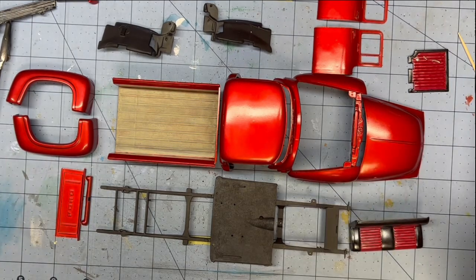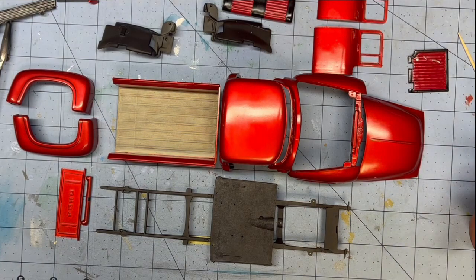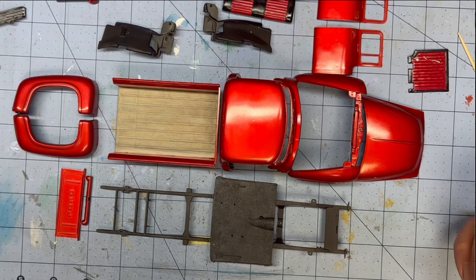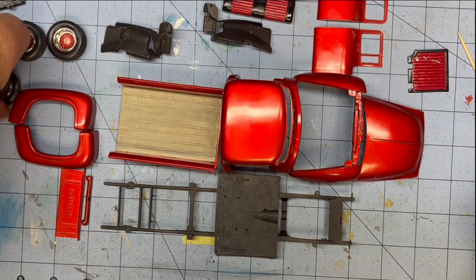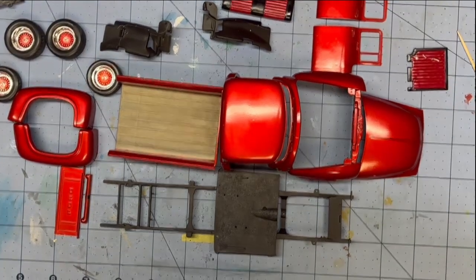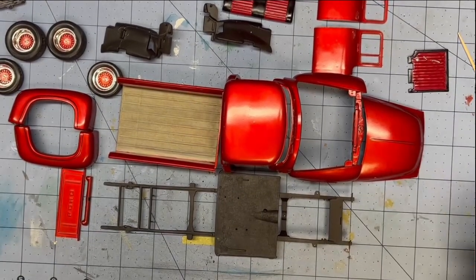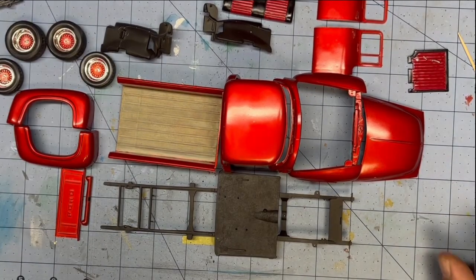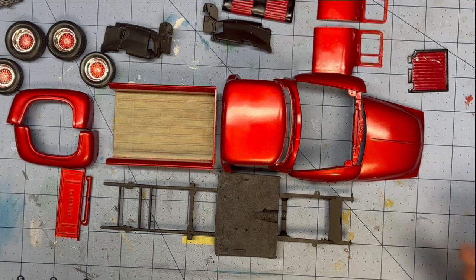This is where we stand now. From here to being done, we're getting pretty close, believe it or not. All the detail work is pretty much done except for the assembly, and I don't foresee any problems because I've fit this thing together three or four times. Here's your kit — so far I'm having a blast. The only thing I thought about was using different rims, but I decided against it because I want to keep what came with it. I am Mark — this is Grandpa Mark's Hobbies, and I'll be back with a whole lot less pieces on the table and a lot of them put back together again. Stick around because it only gets better from here.